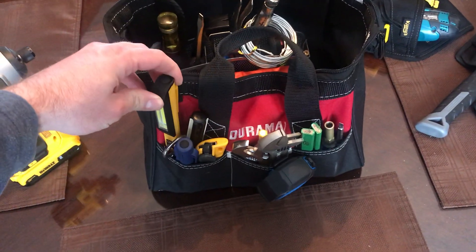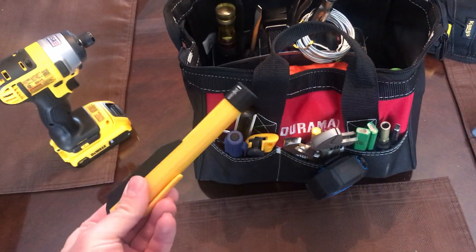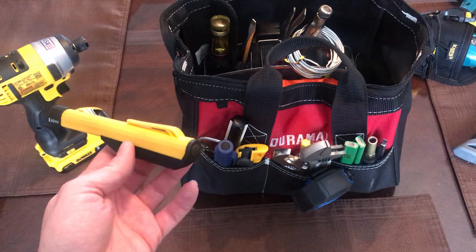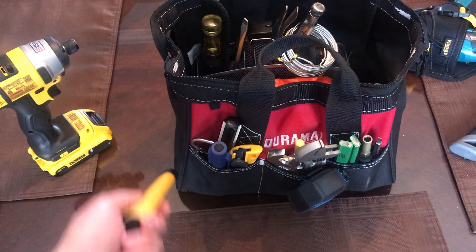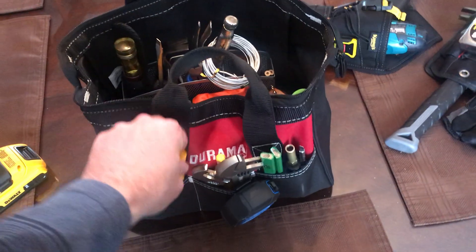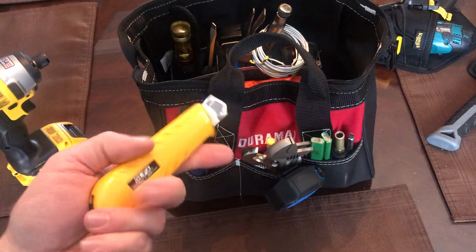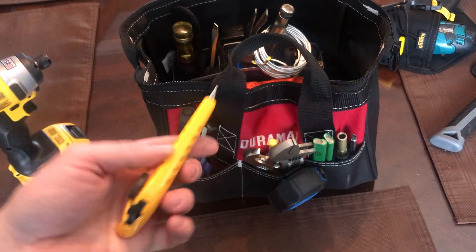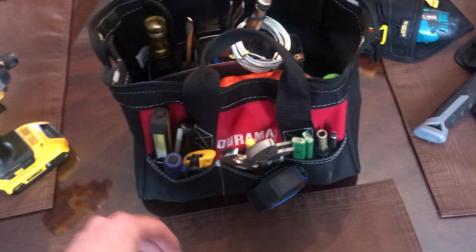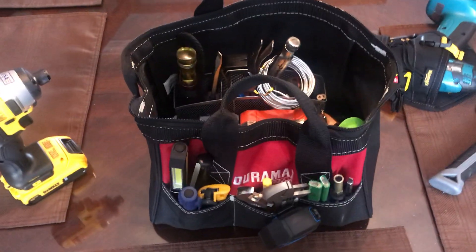I've got a couple of flashlights — bright ones. This one's got a magnetic end, which is handy because it's essentially two tools in one: you can stick it onto something if you're working around metal, or pick up a nut or bolt you've dropped with the magnetic end. I've also got a utility knife. It's important to have some kind of a knife. This is an Olfa — they're under $10. Even a $2 or $3 one from a grocery store works. Just something to open a package or cut a zip tie if you need to.